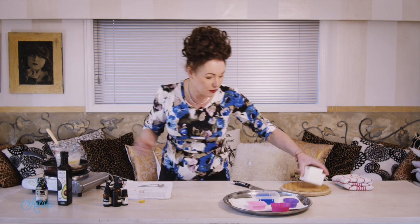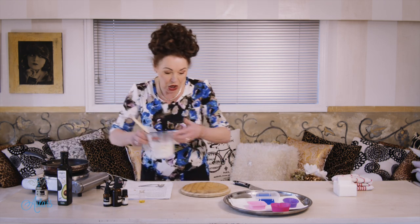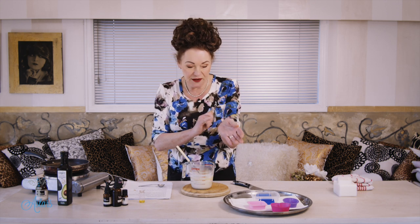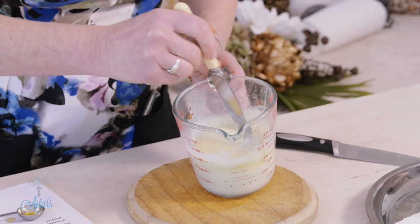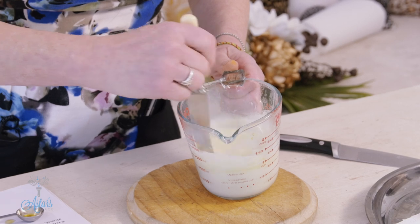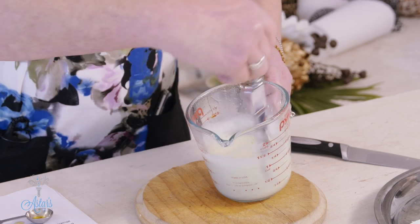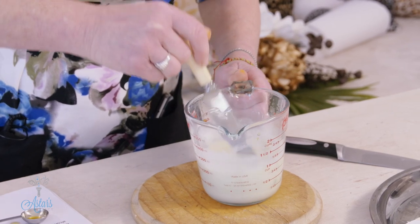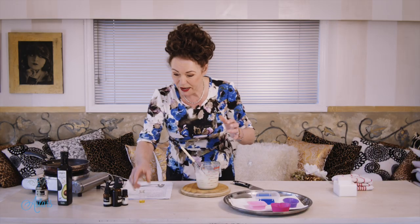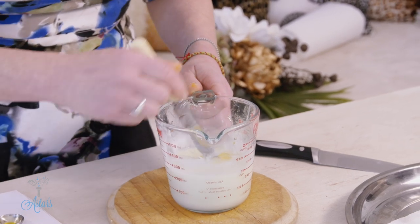Give that a good stir and then let it cool down to blood warmth — so that if you put it on your wrist it's not going to burn you. Give it a good stir; it doesn't take long to melt in. I played and fiddled around until I got the right consistency that was good and didn't strip my hair. Then add your essential oils — I always measure mine before I start so I don't have to stop and start.